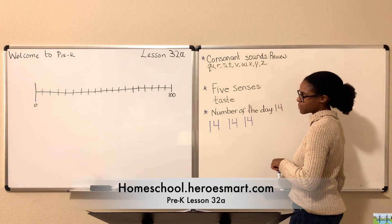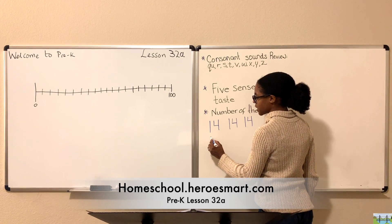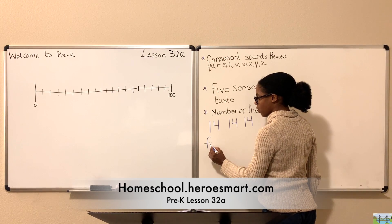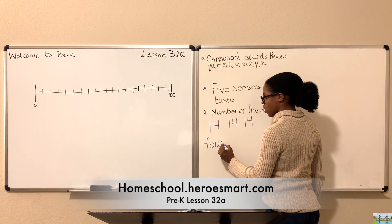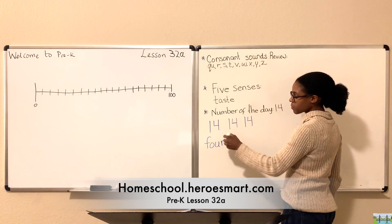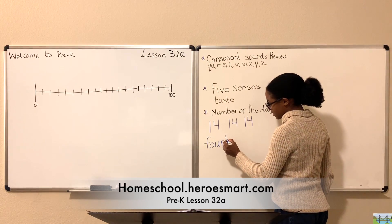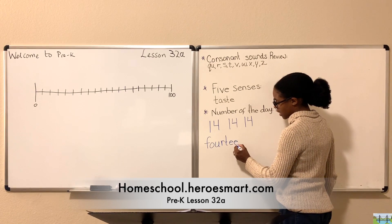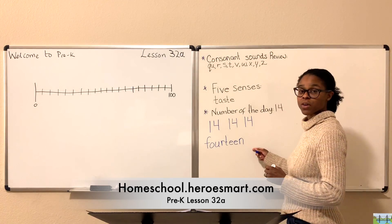Let's go ahead and spell this word out as well. We'll start with the letter F — F, O, U, R — so there's our base number four. Now we're going to add 'teen': T, E, E, N. That's how you spell the number 14 — fourteen.